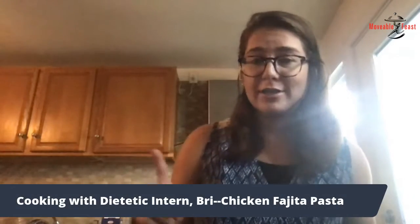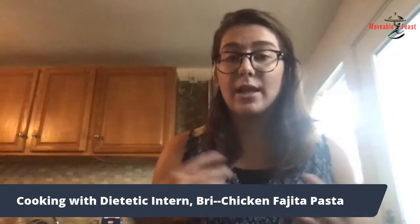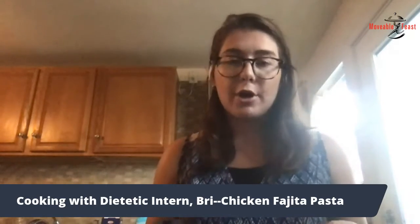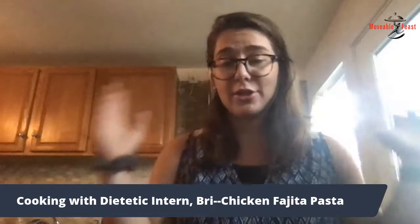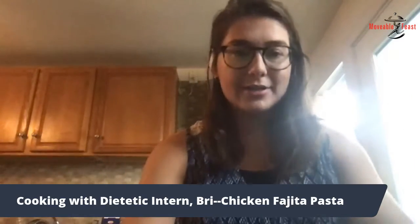Today there are also tons of meat alternatives available on the market, like Impossible Burgers and Beyond Meat, which has lots of different options for burgers, sausage, crumbles — all kinds of stuff that really tastes great.